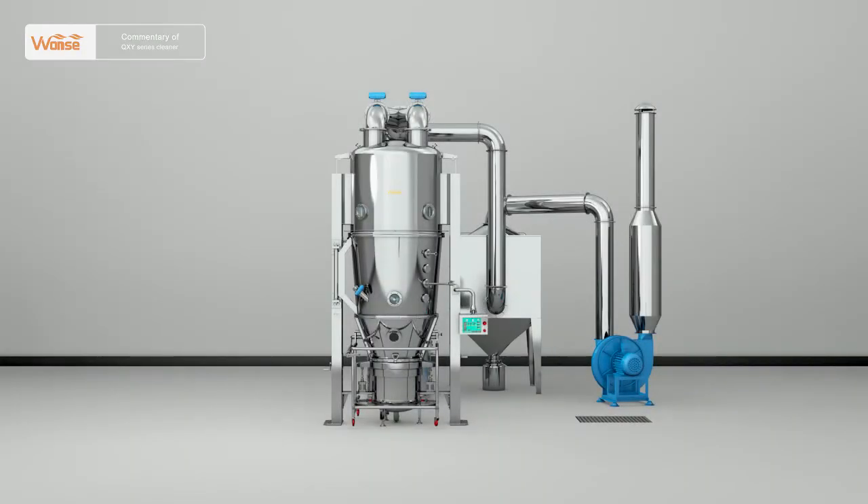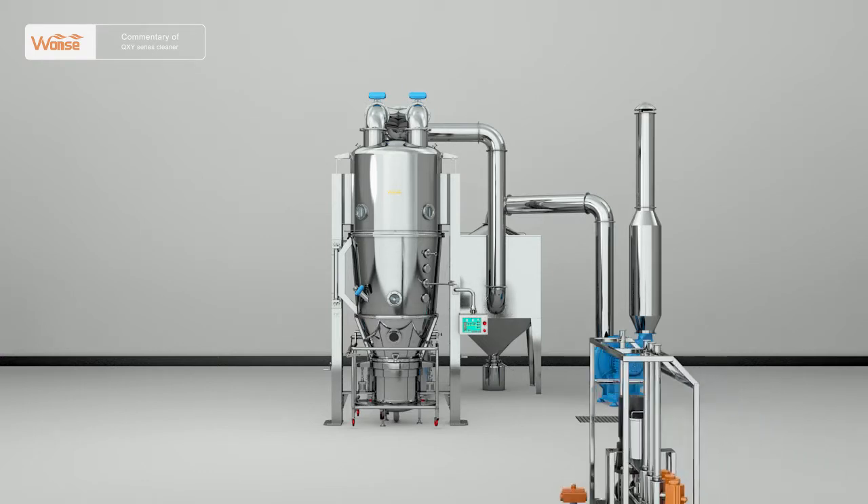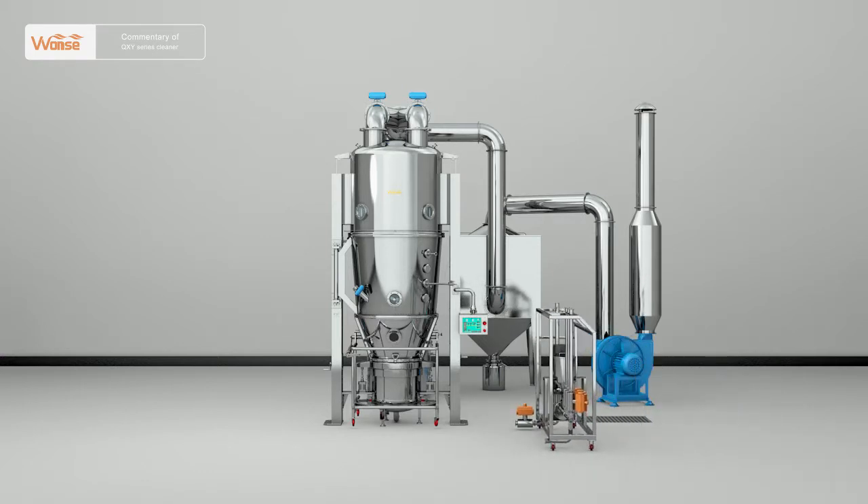When cleaning fixed equipment, first push the cleaner to the equipment to be cleaned, connect with all necessary water sources — tap water, hot water, and purified water — and switch on the power. If the equipment is provided with a fixed connection,